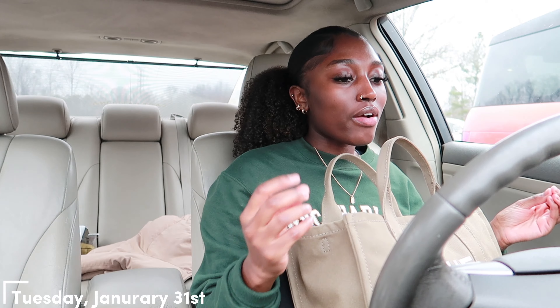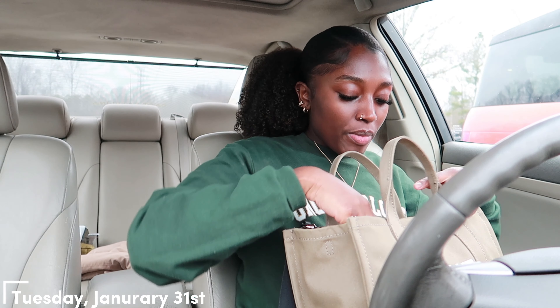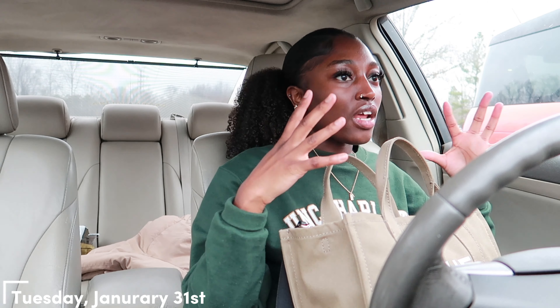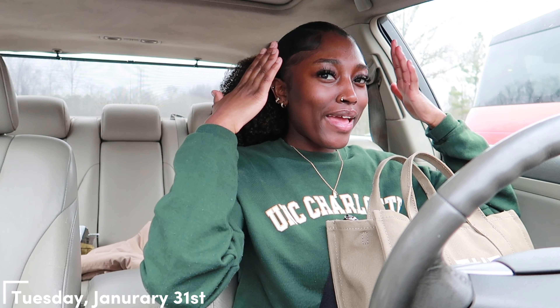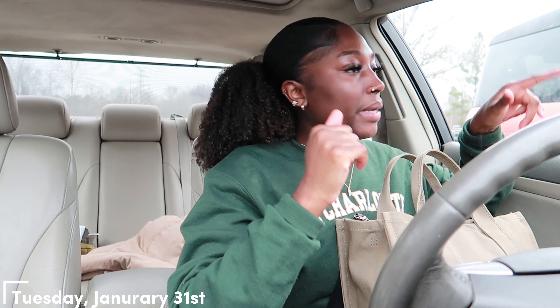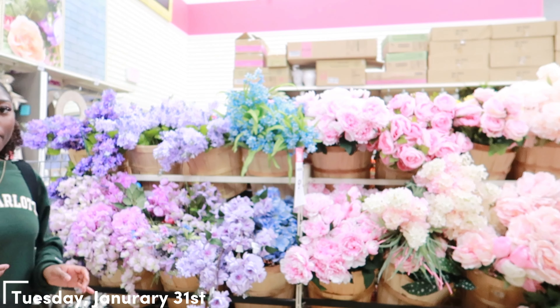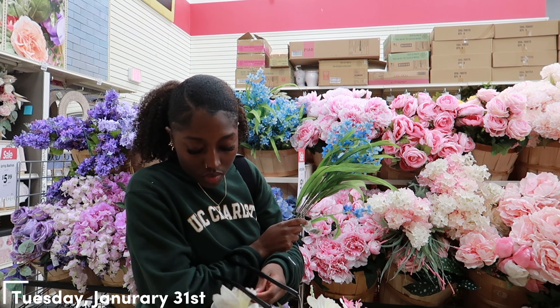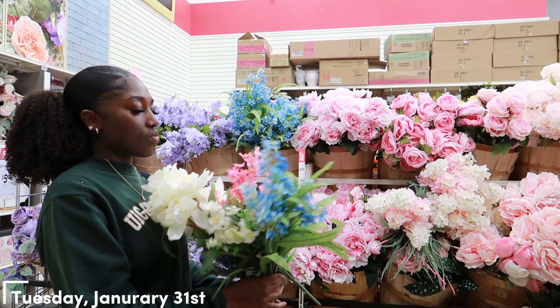Alright, so I just got to Michaels and I really want to take you guys inside. I just feel very adventurous, very 'I'm that girl,' carrying my camera around. But if I'm being honest, once I get inside I don't really know. Part of me is like should I just bring my phone and videotape that way? This is just a disclaimer because I'm still trying to get used to this. Don't come for my heart, come for my head, because my head is getting all in the way.